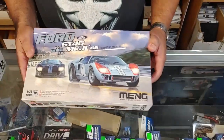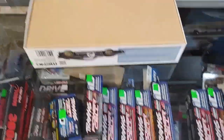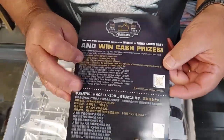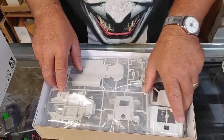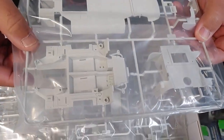Now from our friends at Meng, we have the scaled-down GT40 in 1/24 scale. The big 1/12 scale kit was very popular and this is a scaled-down version. This kit has tape seals on it - so we open it up and what do we find? A contest of some sort - QR codes to win cash prizes! That's maybe why it was sealed, so nobody would steal the contest entry.